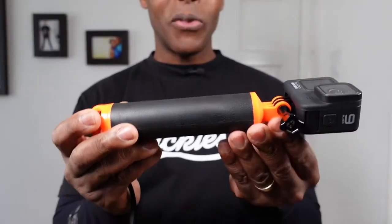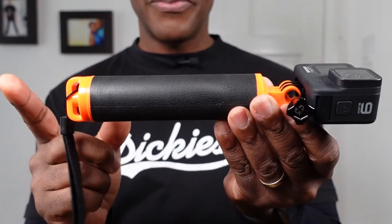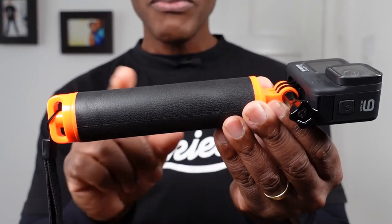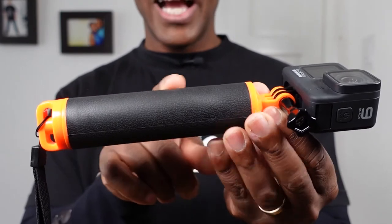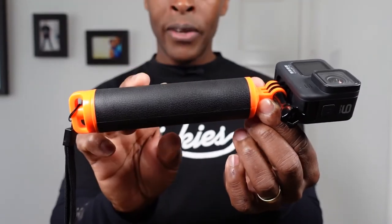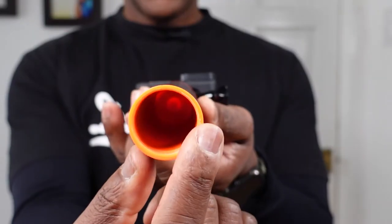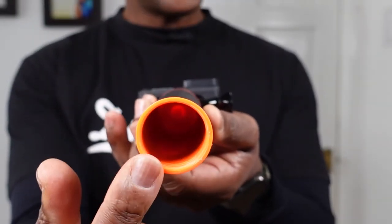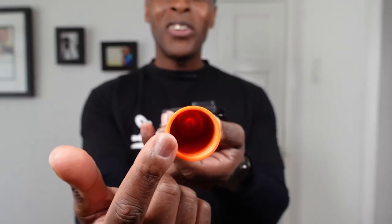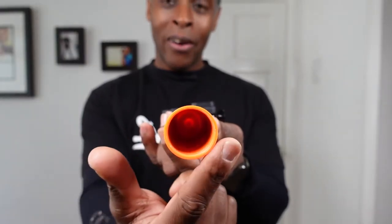The actual length from bottom to top is seven inches. The rubber part of the floaty hand grip is five inches long. The across measurement — not quite the diameter but the cross-measurement — is an inch and a half.